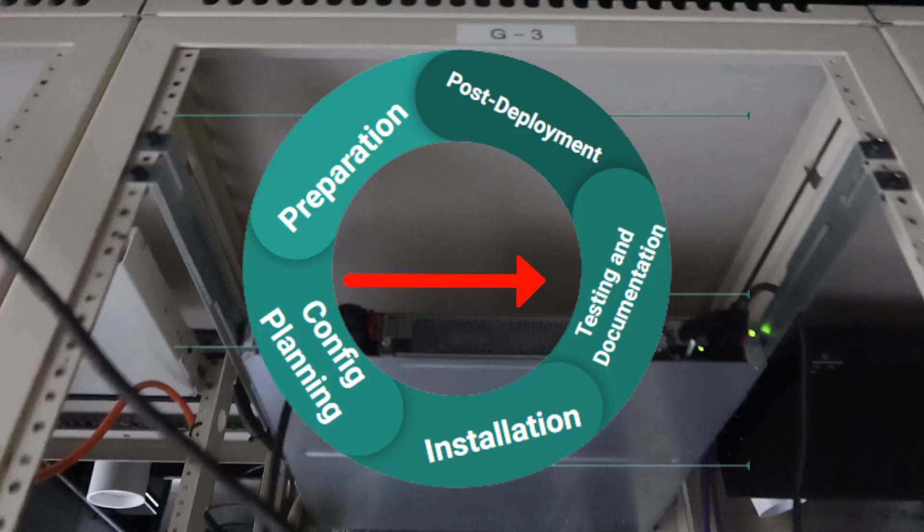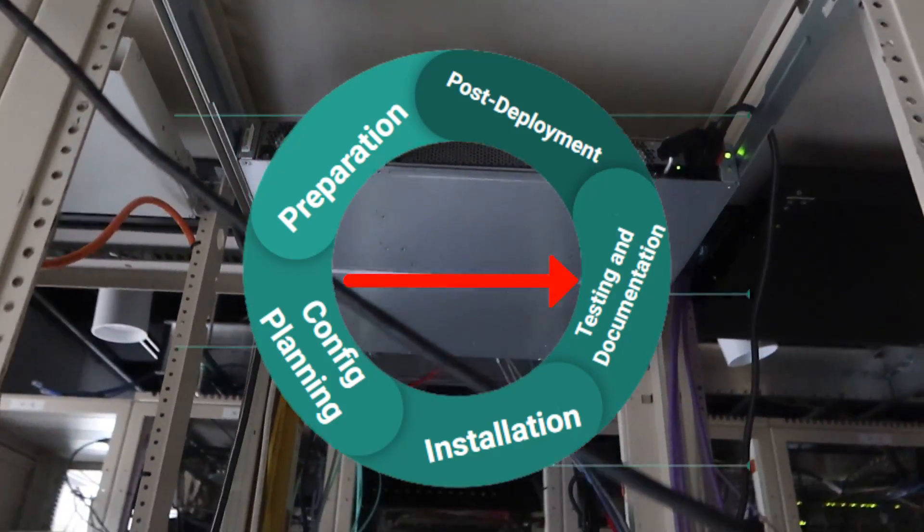We can now proceed to the fourth step: testing and documentation. After racking the switch, we ensure it is functioning — verifiable via ping, SSH access, and checking that the trunk ports are active and lighting up — and we troubleshoot any issues that may arise.